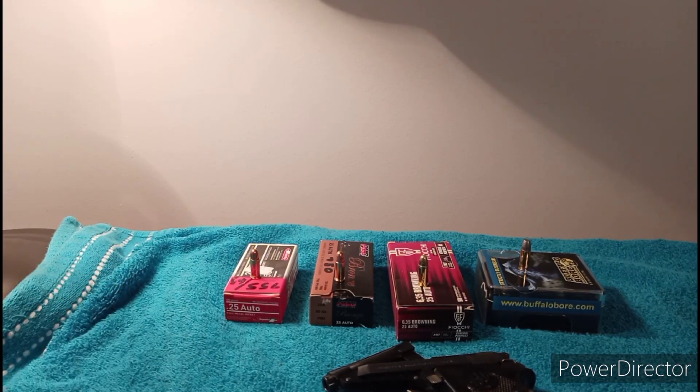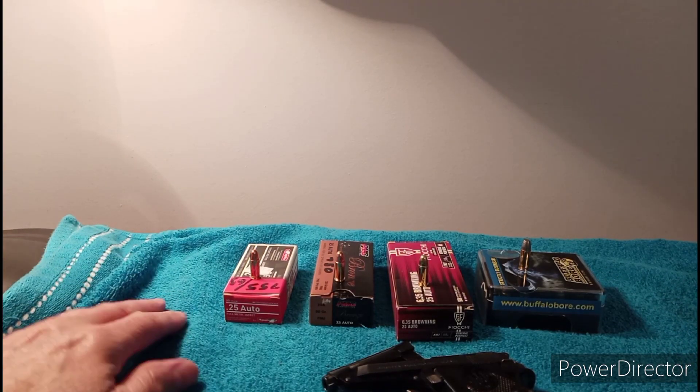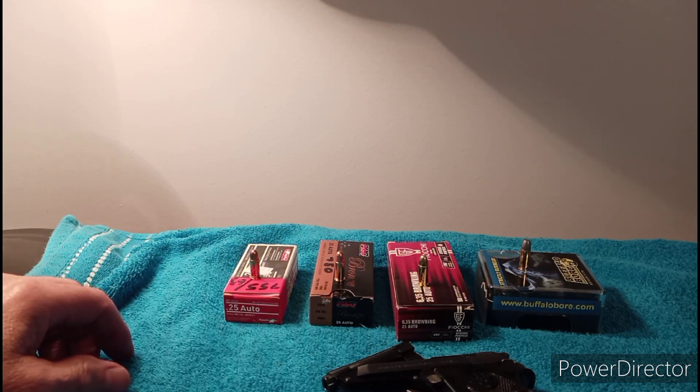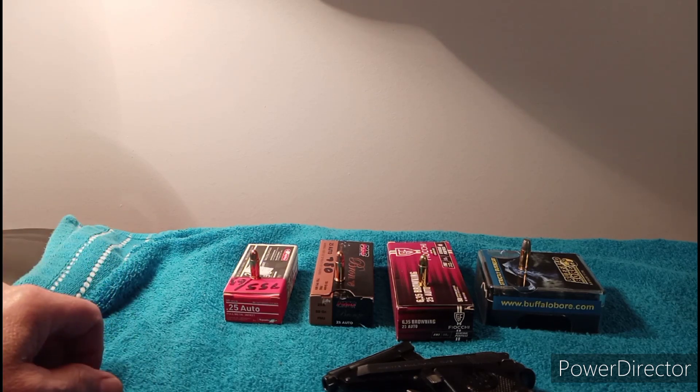Okay guys, welcome to another video — another final chapter in this saga about the Beretta 950BS Jetfire and the ammo problem I've been having.